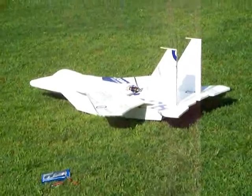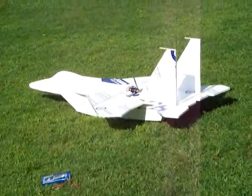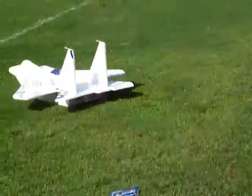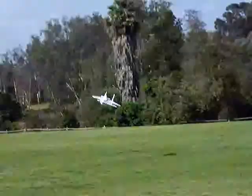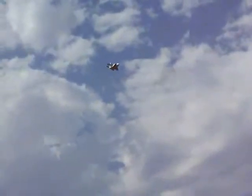Here you see me setting up for the very first takeoff. I didn't know what to expect, but I had built a couple of foamies similar in plan form to this that were much smaller. It turned out it handled almost identically to the smaller foamies, except the vertical performance is out of this world with this aircraft.